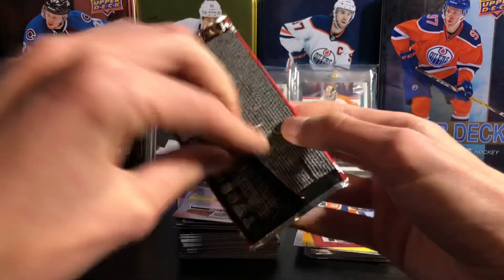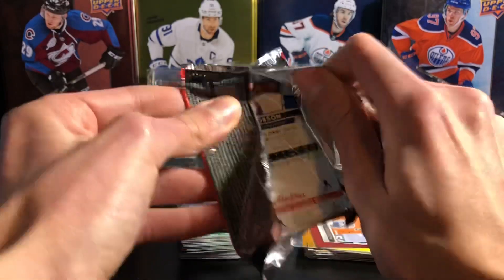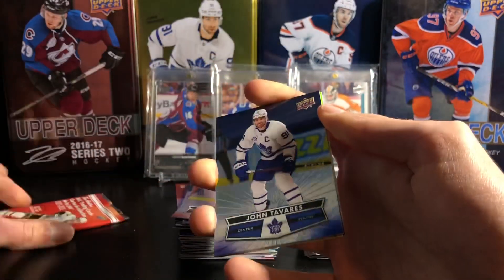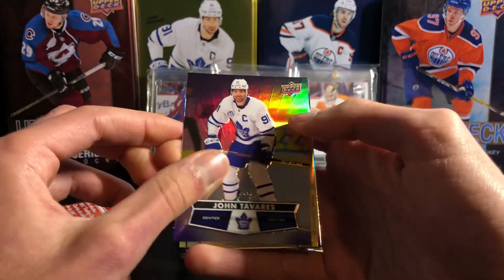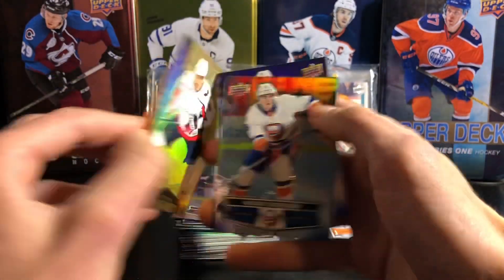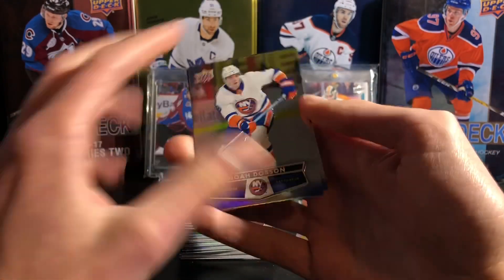Down to the final two packs. This doesn't seem to be a Hockey Heroes card — so does that mean that's a hot pack? I'm not sure. John Tavares, Alex Ovechkin gold etchings — awesome one to get there. And Noah Dobson.